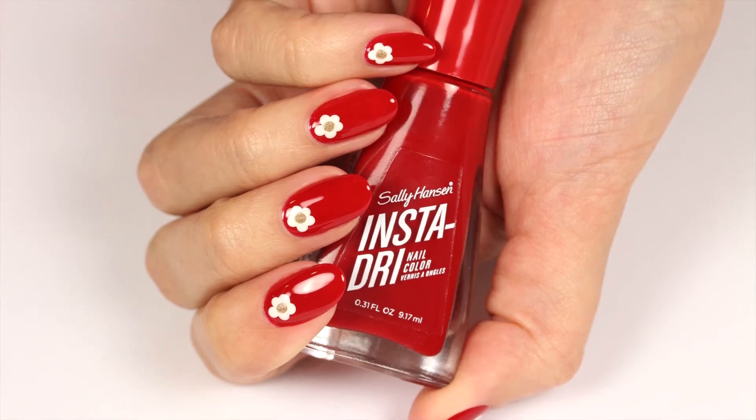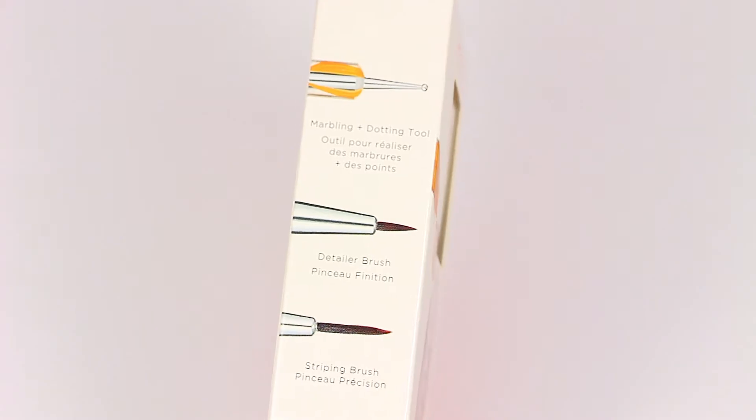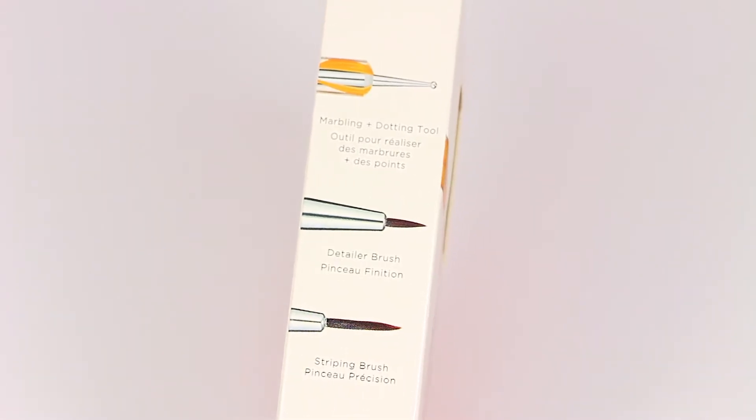Get these cute flower nails using the Sally Hansen Pro Tool Kit. This kit includes a marbling and dotting tool, detailer brush, striping brush, and stencils.